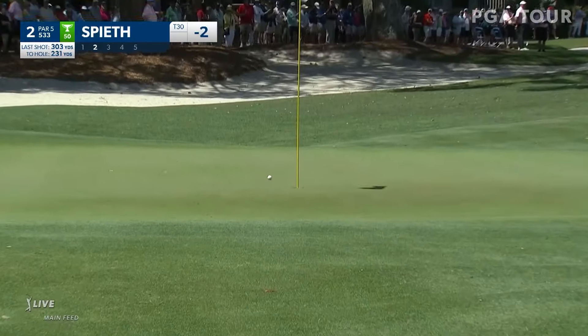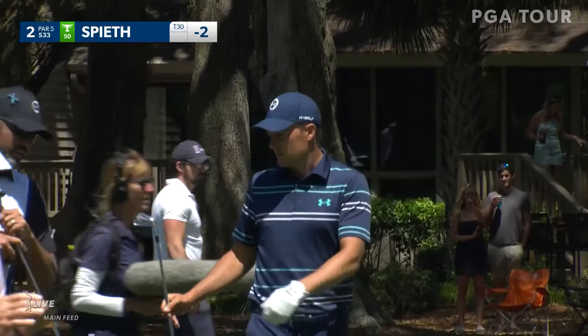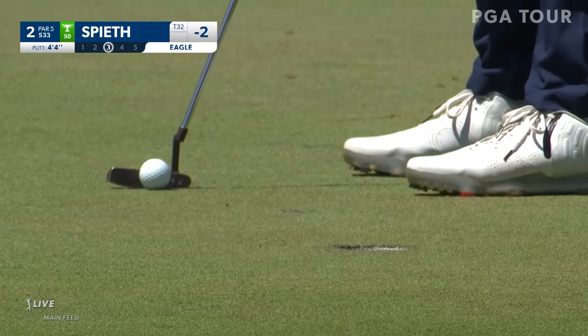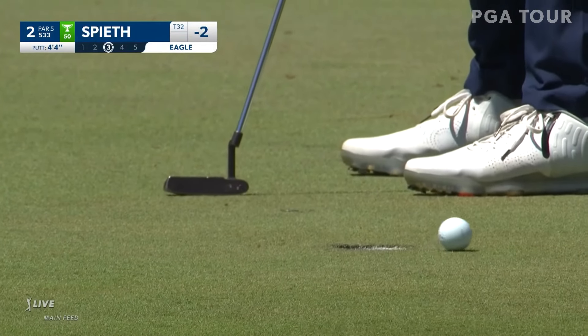What a beautiful iron shot by Jordan Spieth — back to get to four under. A little right to left — I think he makes it. Yeah, he will get it.